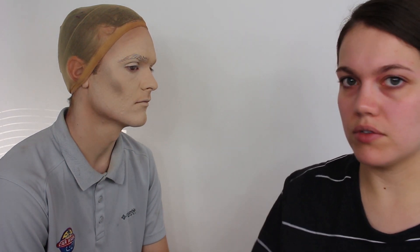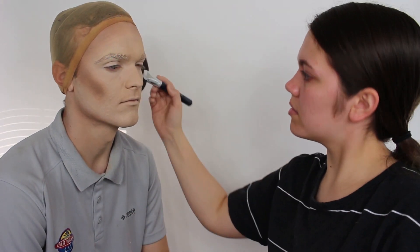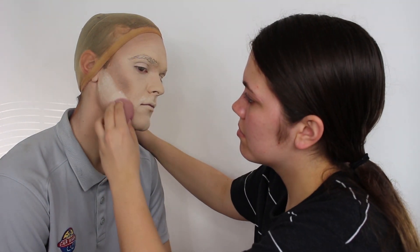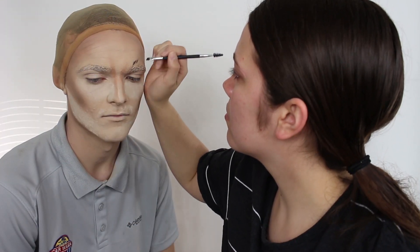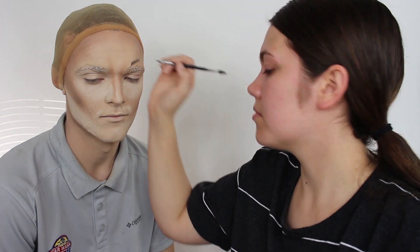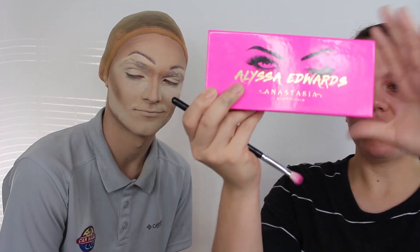To contour and bronze, I've just been using the Anastasia Contour Kit and Bronzer. Going in with the Alyssa Edwards palette — of course, it's not going to be a drag look without her. Who's that? A drag queen. That drag queen — really that one? Yeah, that's funny. It's her launch.